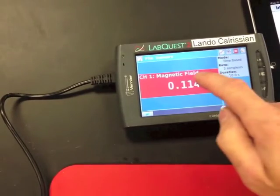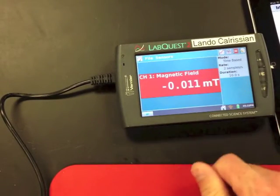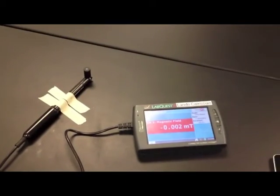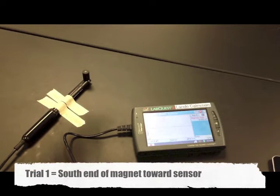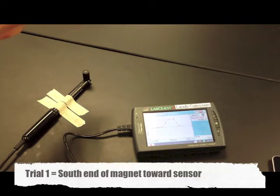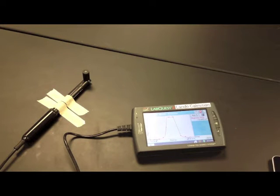Go ahead and zero your sensor — make sure the magnet's not near the sensor, tap the screen and hit zero. It's going to keep fluctuating, but it'll be a better zero reading. Hit play, then bring the south end of the magnet down towards the sensor slowly, and then away. Do that over the 10-second period. There's your graph.